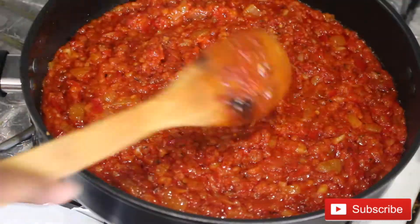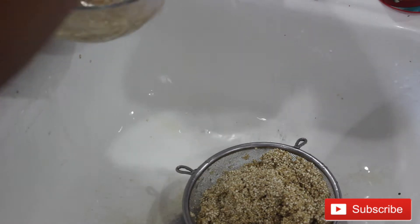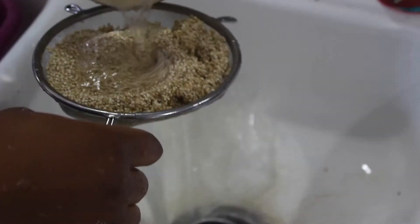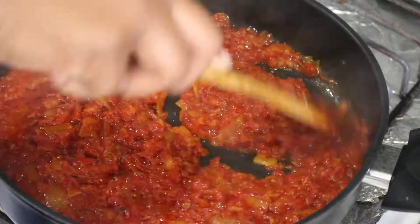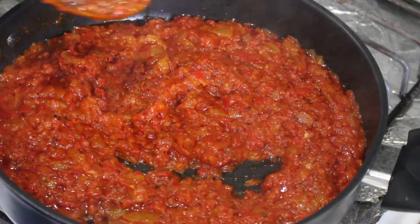While the sauce is frying, it's time to rinse your quinoa in some cold water. Use a strainer to help you because the grains are really tiny. After about five minutes of frying, this is how the sauce looks like, and I tasted it to see if the seasoning was alright.